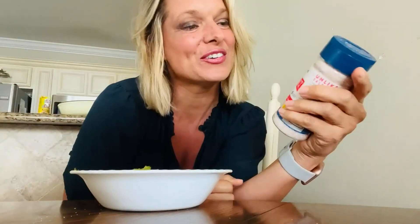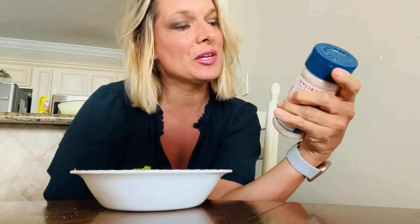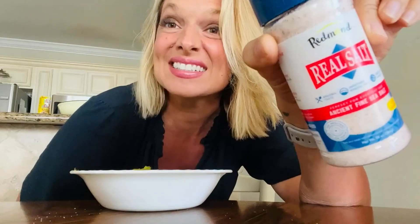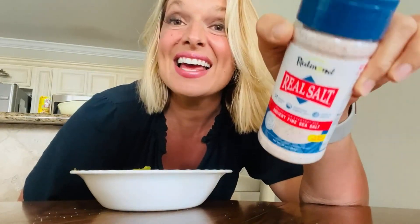Hi guys, it's Rachel. I wanted to review this Redmond Real Salt. It is ancient fine sea salt. You can see it's got that pink tint to it and it tastes so good.